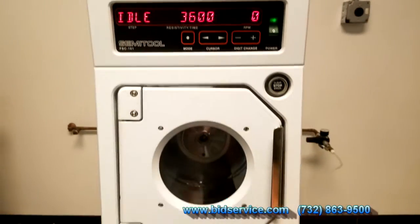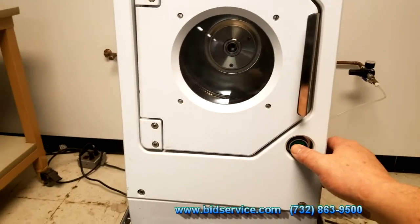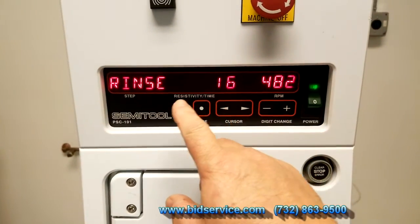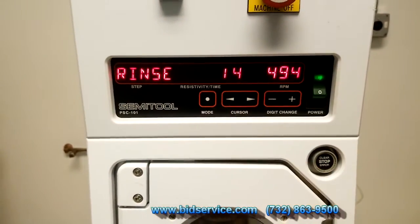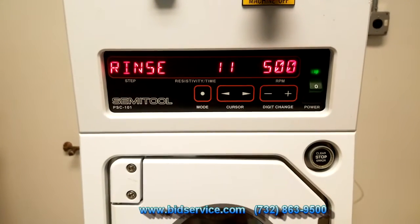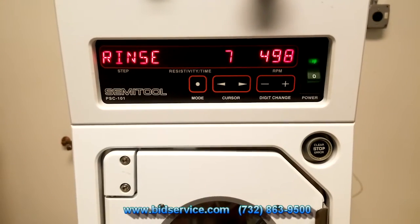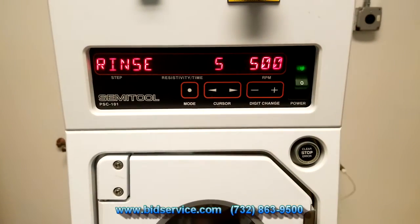So I'm going to hit start right now — the start is down here. I have a short program; it's basically set for 20 seconds on a rinse. You can hear that it opened up the valve. I don't have any water hooked up to it because we don't have DI in the facility, so we're running air. As you can hear, the air is rushing through it, and it's running at 500 RPMs.